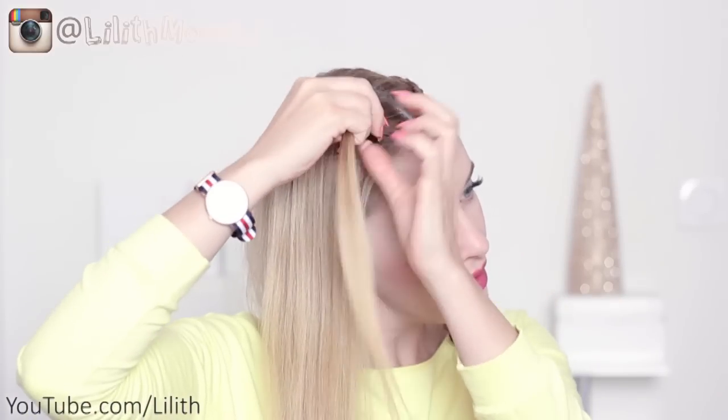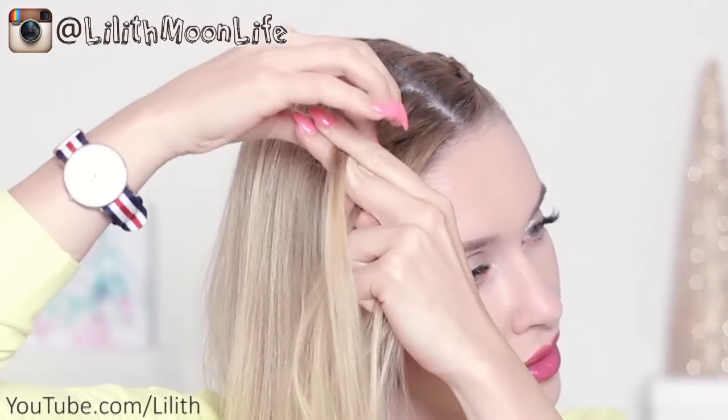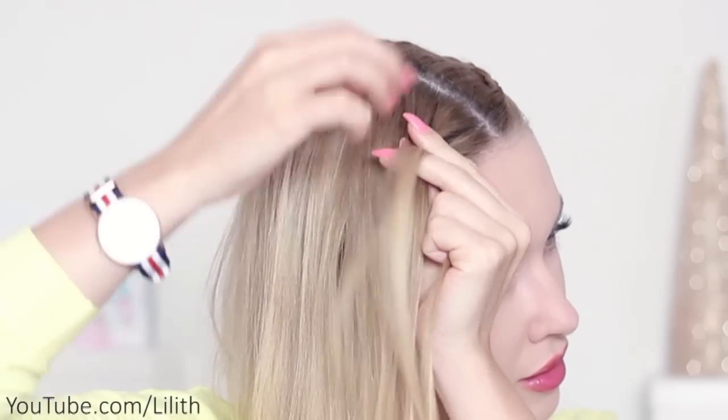I'm going to start by creating two Dutch braids. So I split my hair in the middle into equal parts, pick three strands of hair and start bringing the outer strands under the middle one. I do it three times and then I start adding some extra hair from the sides.